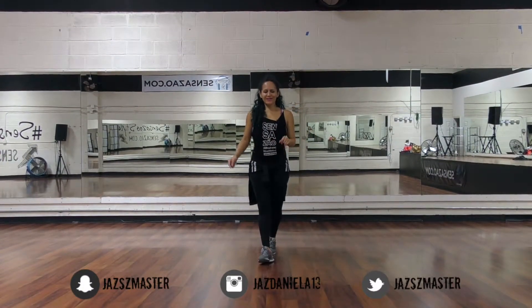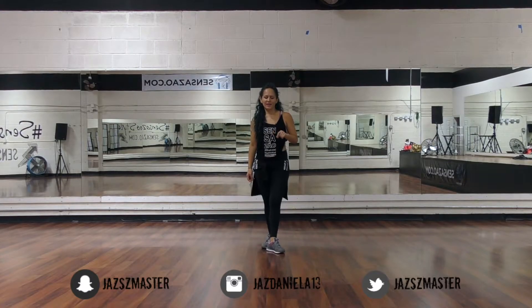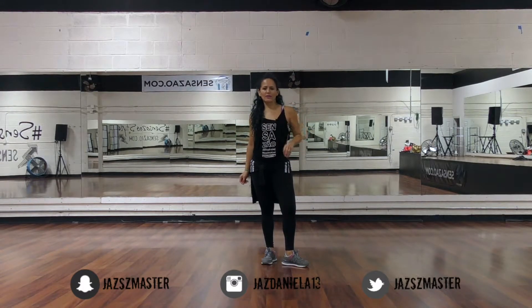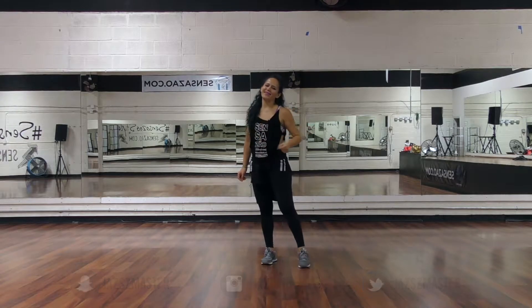Hi guys, this is Jasmine from Censa South Crew and today I'm going to do a tutorial for Loco Enamorado. This is a beautiful song, like three combinations, very simple, has basic reggaeton, so follow me. Let's try it.